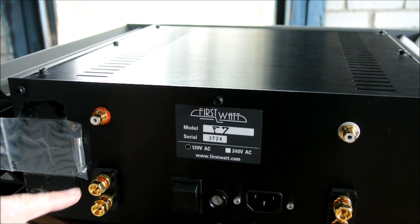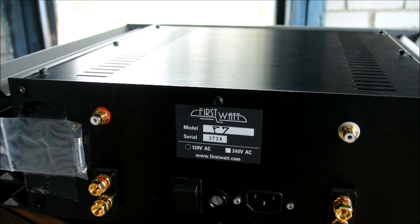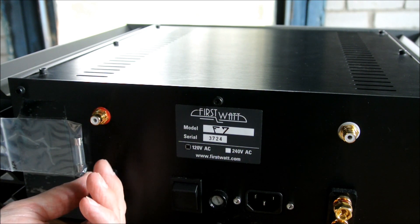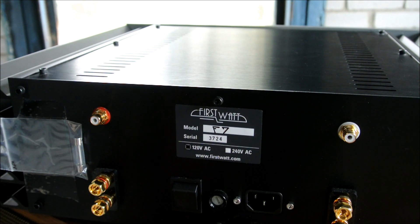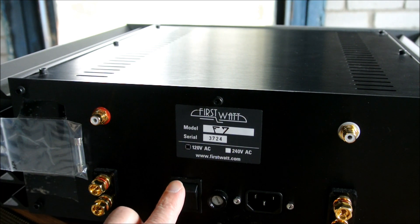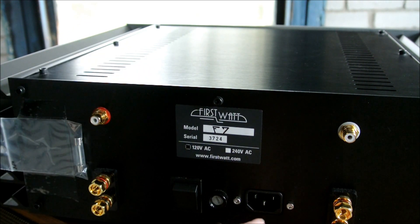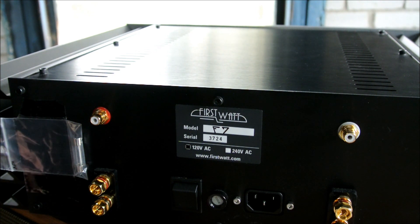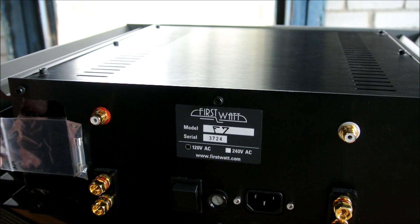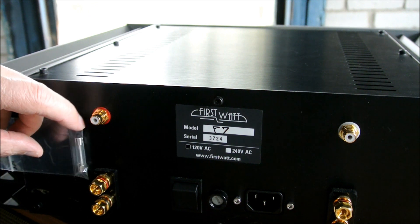The amp couldn't be simpler. The inputs are single-ended, that's all there is — no balanced connections. You get these basic gold-plated speaker wire binding posts. This is the only on-off switch for the unit, this rocker switch in back. There's a fuse and a power inlet, and that is it. There's nothing on the front except two LEDs, there's no switch in front, and the spare fuse is just taped to the back panel. You can't get much more basic than this.